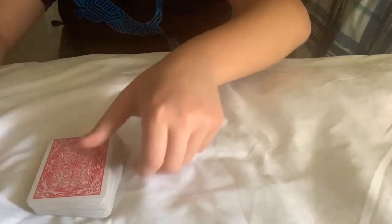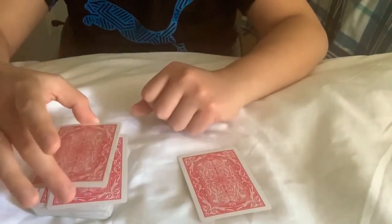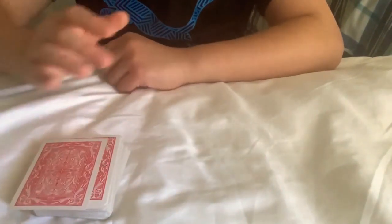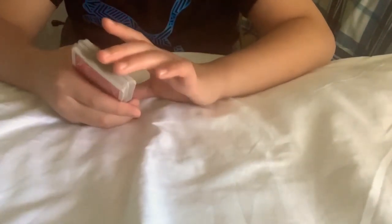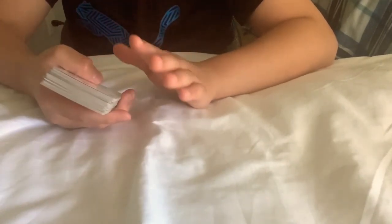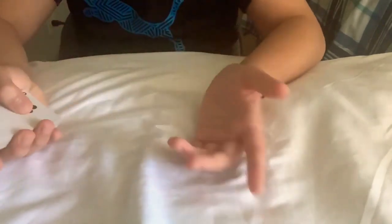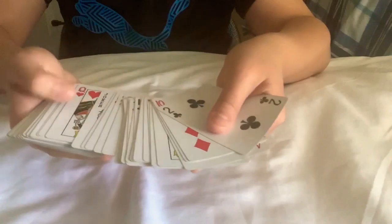Once you memorize those pretty well, you want to put them on top. But before you do that, you want to take one card out. Then once you have those top three, you put that card on top — so technically they're not exactly on top; you just have one card above them. So it's already set in a special way because of those top four cards.